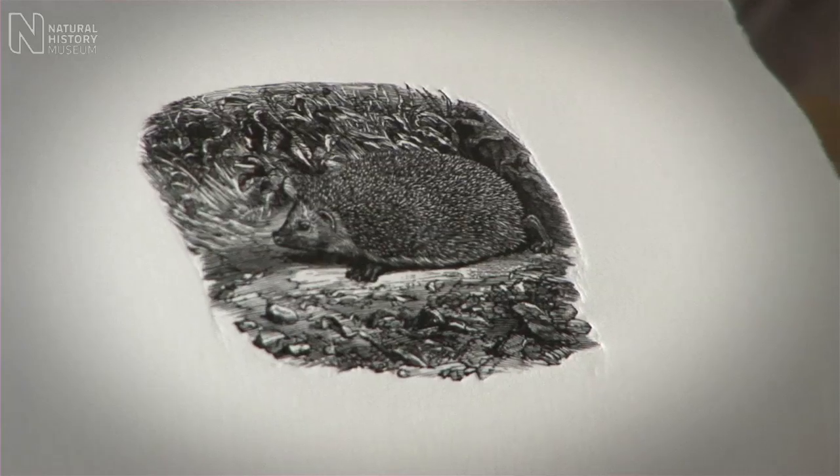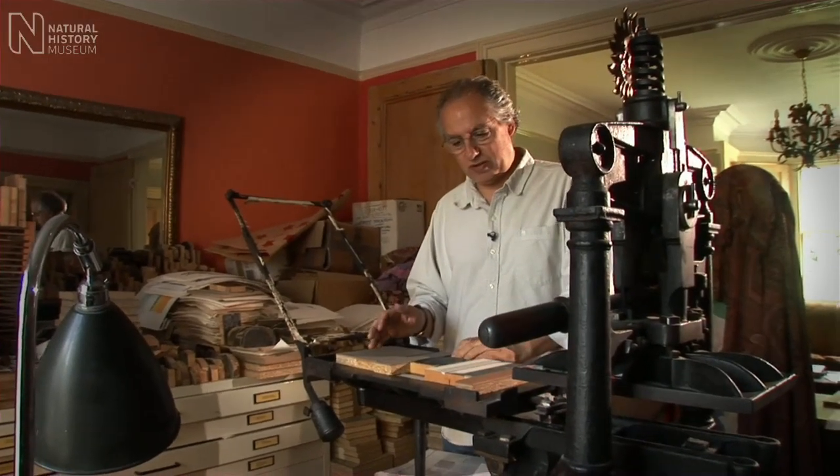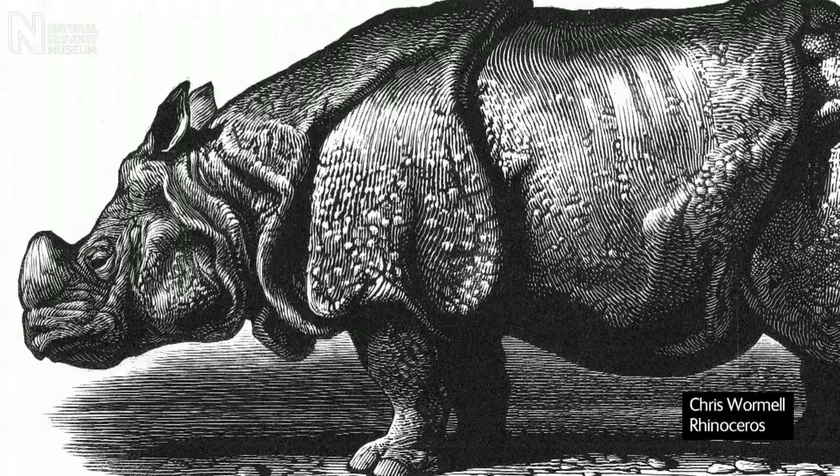There we are — there's the hedgehog. Of course, nowadays we've got a vast amount more of different ways of illustrating, you know. So why am I still doing this, you might wonder.